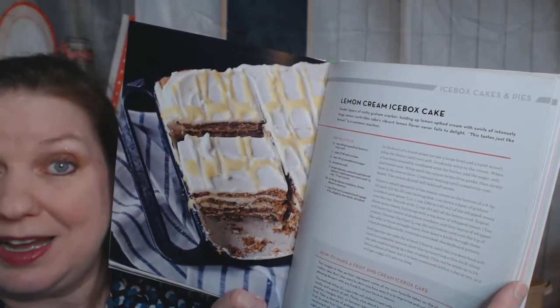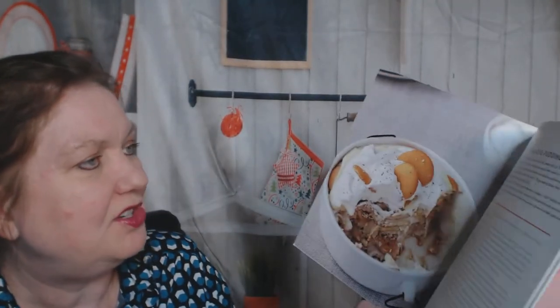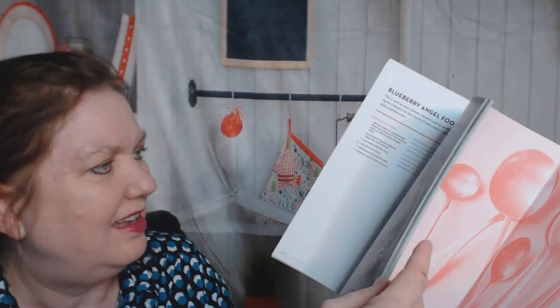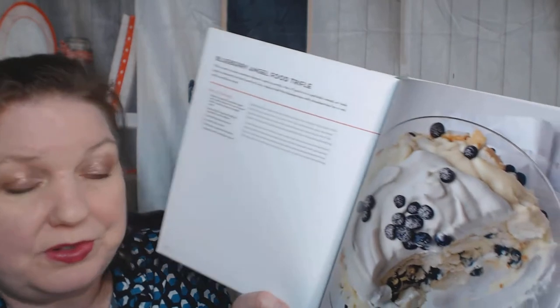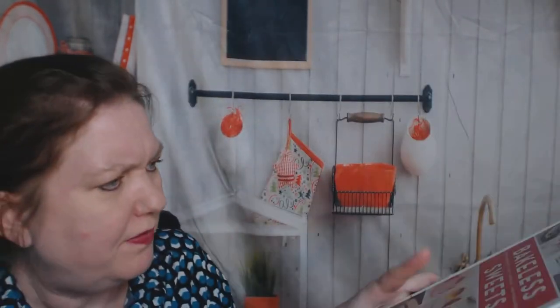Lemon cream icebox cake - yum. Cheesecake, banana pudding parfait - I forgot about parfaits! A blueberry angel food trifle looks incredibly delicious and creamy. And no-bake Meyer lemon bars with ginger snap crust - fun.